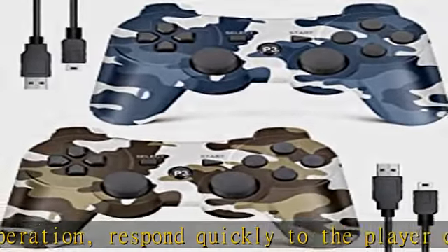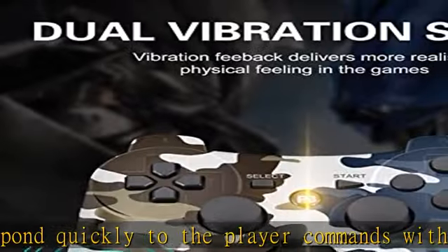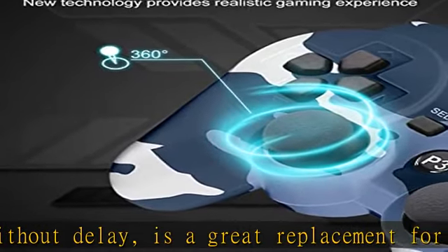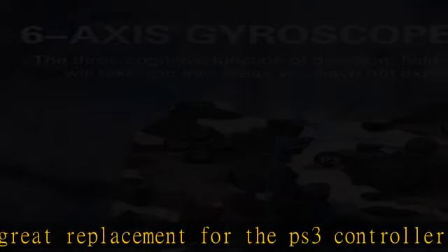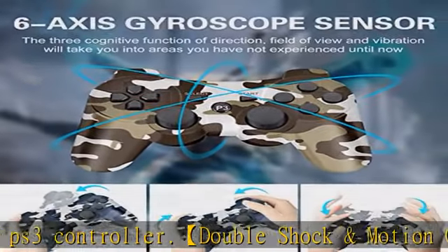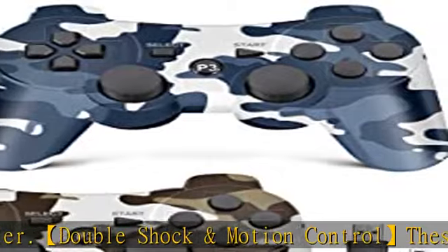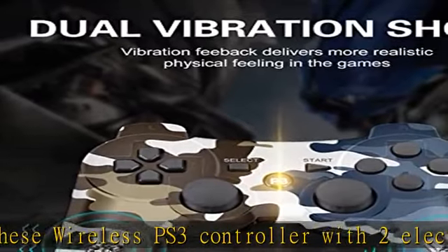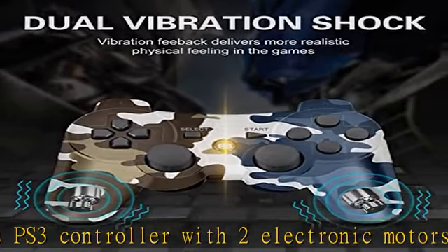Intuitive six-axis motion sensing controls put precision into an immersive gaming experience, making it the perfect controller for PS3 games. Advanced wireless technology with high-performance Bluetooth provides a 33-foot control distance. You won't suffer from data loss or signal interference. Experience the modernized design of the PS3 controller in camo blue and camo brown.